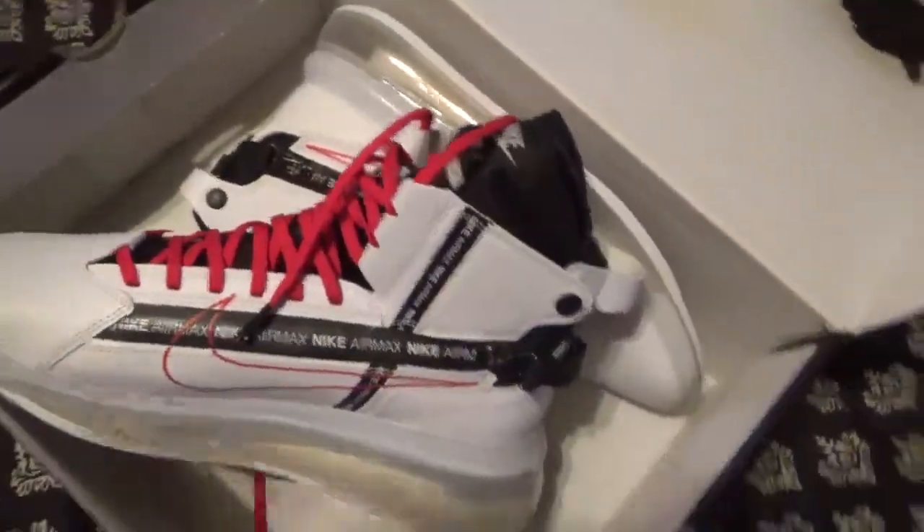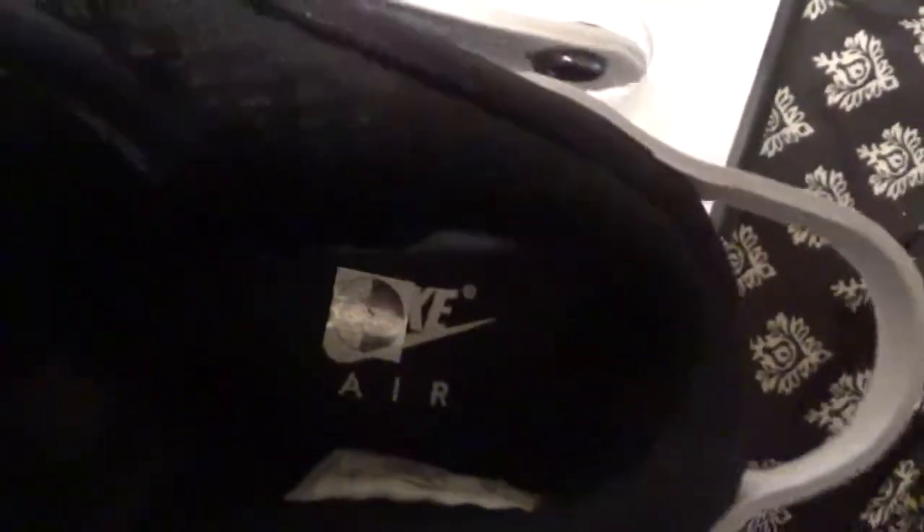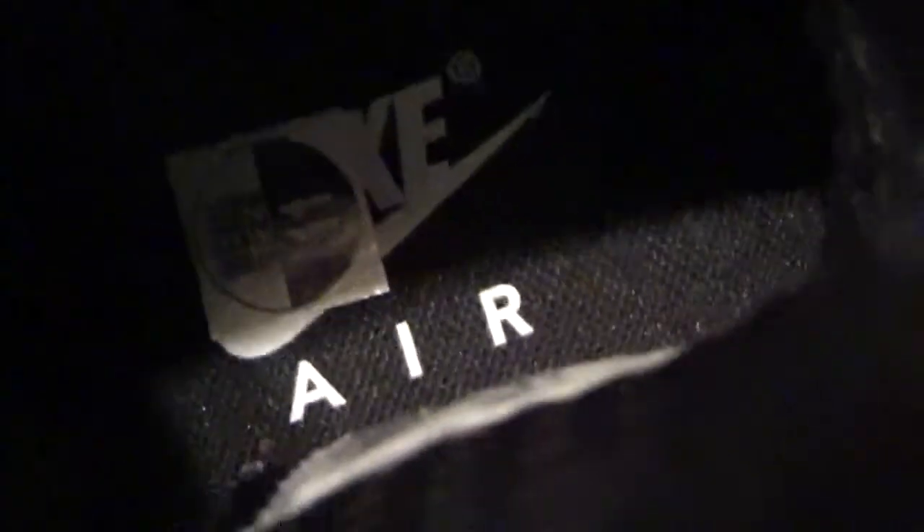Y'all want to see how much I paid? I said $69.99 on the box. Hey, you see the size? $19.99 — I guess that's the release date.